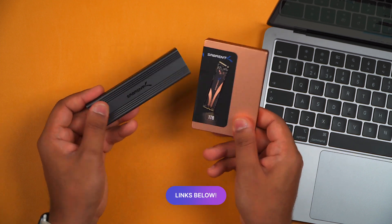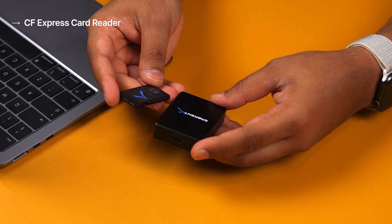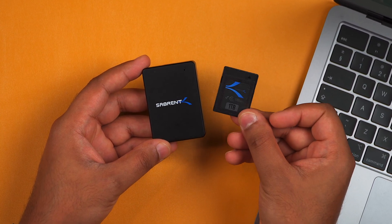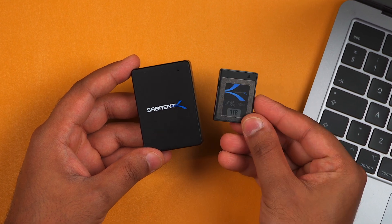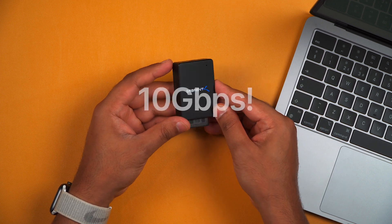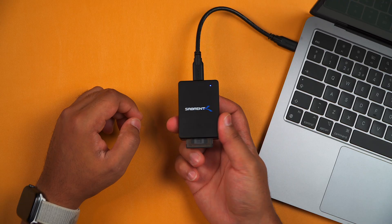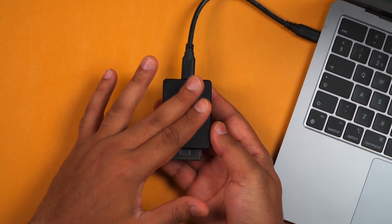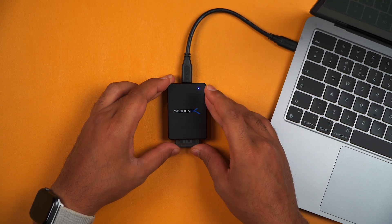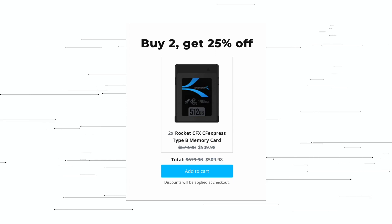I'll leave a link to this down in the description below. My last pick of the day is the Sabrent CFexpress card reader — the M2 MacBook Air doesn't come with any card reader whatsoever. If you've got footage to transfer off a CFexpress card, like this CFexpress card from Sabrent, then this is the perfect match, with up to 10 gigabits per second speeds. It's also super portable, built really well thanks to its aluminium construction, so it's super durable and feels premium in the hand. Just to let you know, if you want to pick up two or more CFexpress cards, we have a deal where you can save up to 25% off.